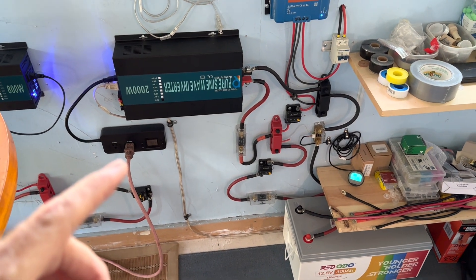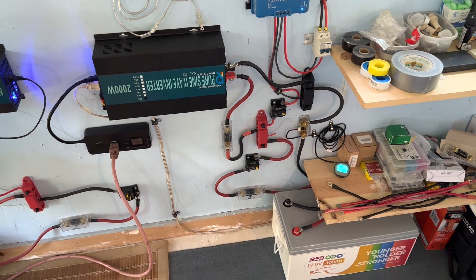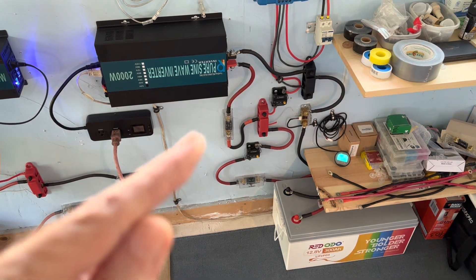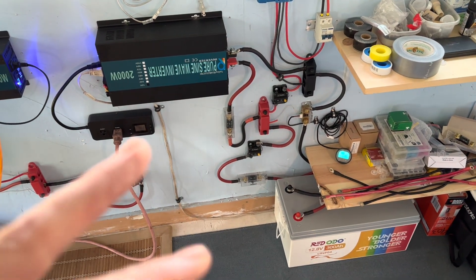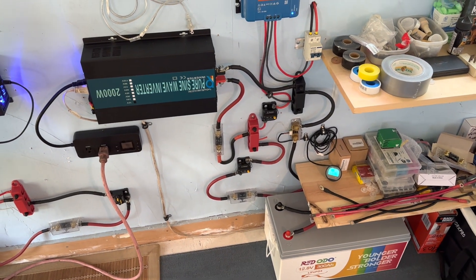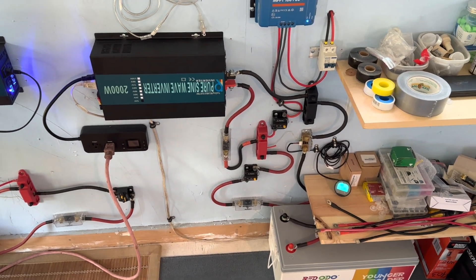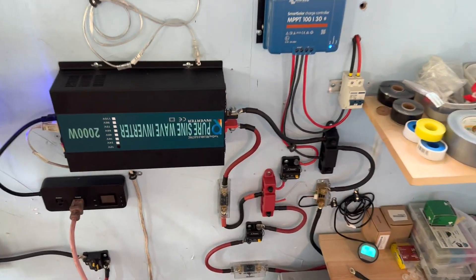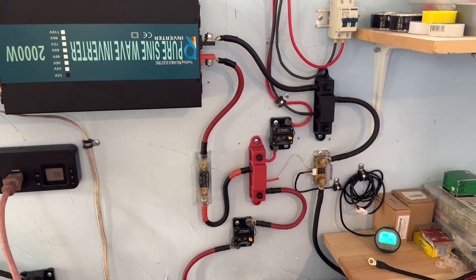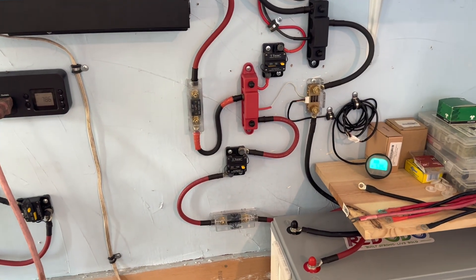Another thing that may have happened at the same time: the refrigerator was still tied in and it could have kicked into defrost mode. Suffice it to say, I was undersized on my fuses — if I'd had those 200 amp fuses in there, all systems would have been fine, as they are now. I just wanted to show you guys that I made another mistake and try to spare you from making the same one. It happened, and now it's all good.